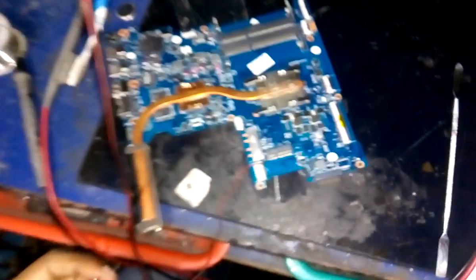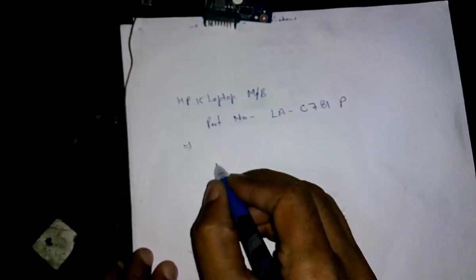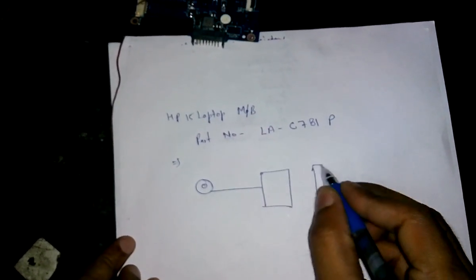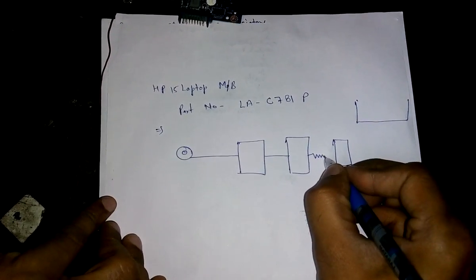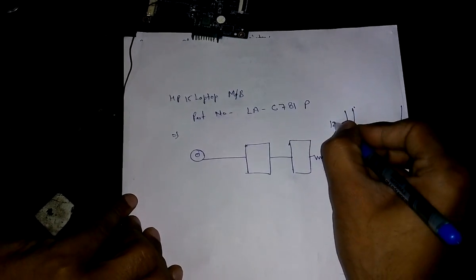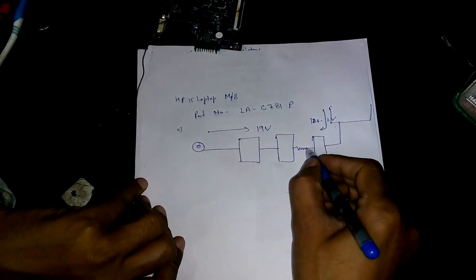Let us check on the motherboard where the problem is. Generally we know that in the DC section there are two input MOSFETs, and one is connected with the DC jack. There are two MOSFETs connected in series, and here is the battery connector. In the DC power supply section, from this path you get 10 to 12 volts going into the motherboard, and from this path you get 19 volts.